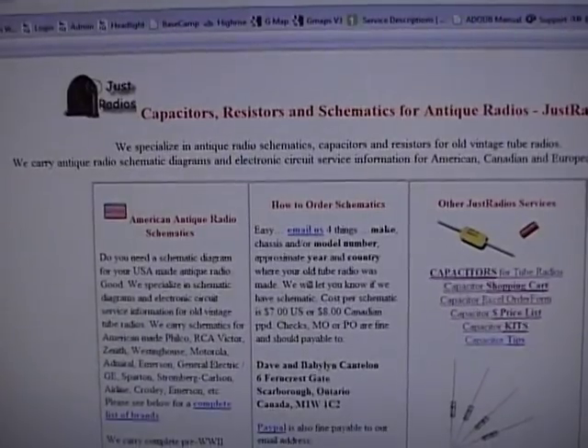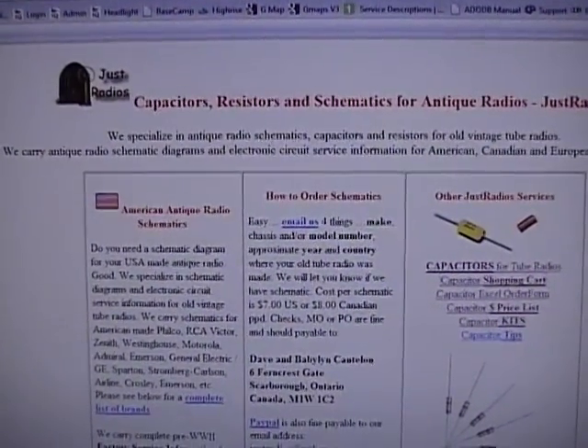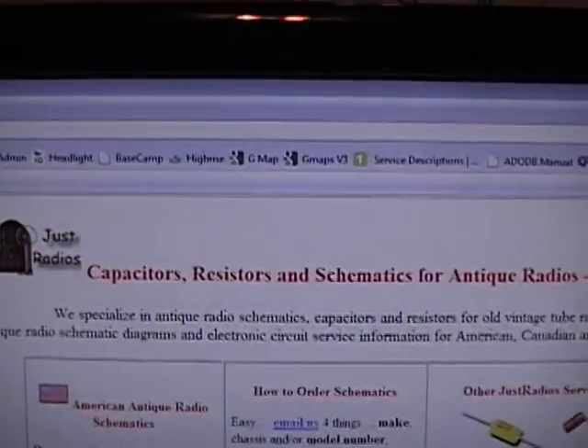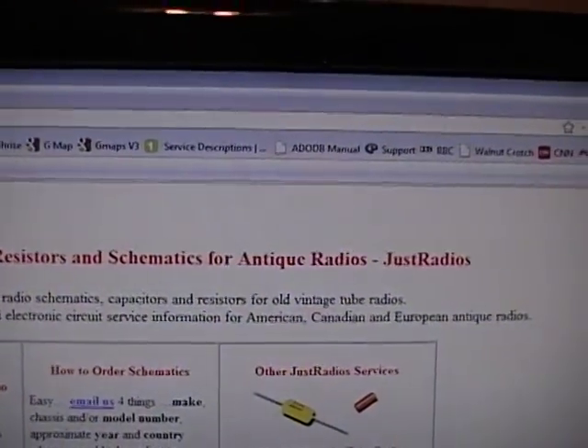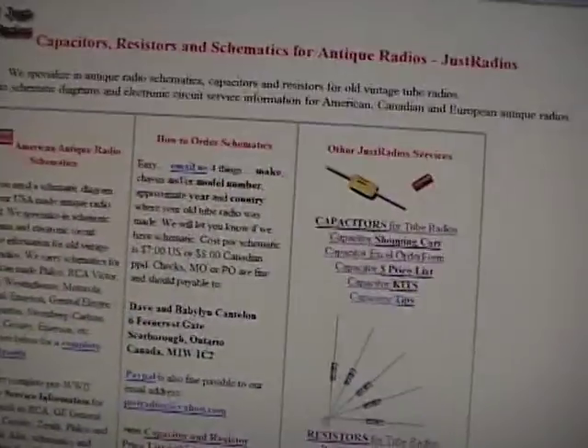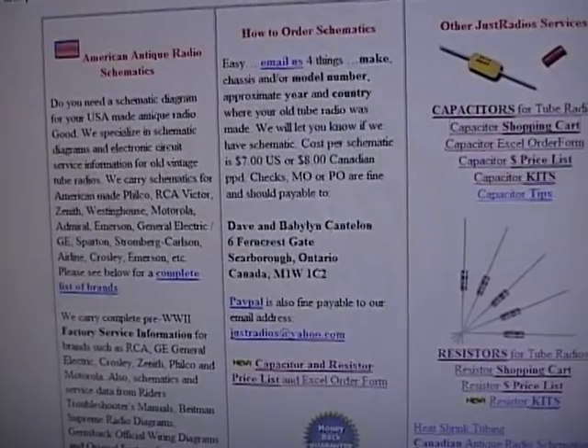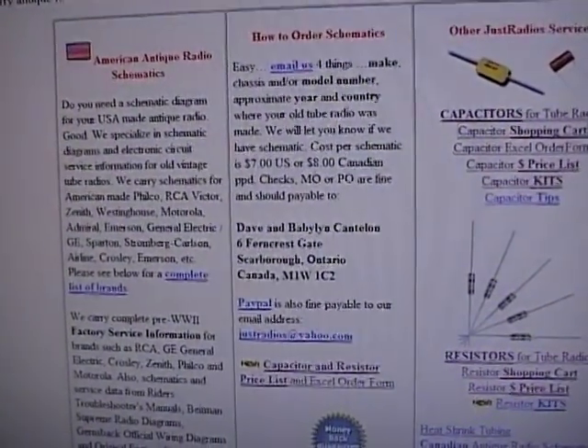The best website I know of to get parts for vintage radios is Just Radios.com. They specialize in capacitors, resistors, and schematics for antique radios. They're based out of Canada. I'm in Chicago and when I place orders I usually get my stuff within seven to ten days, so not too bad.